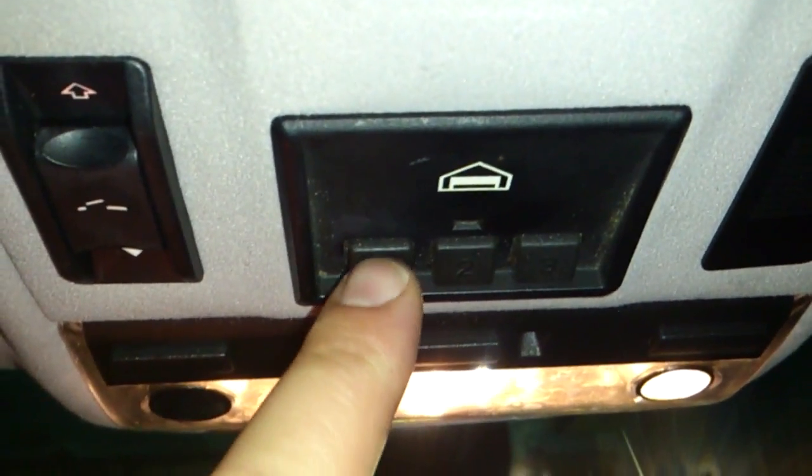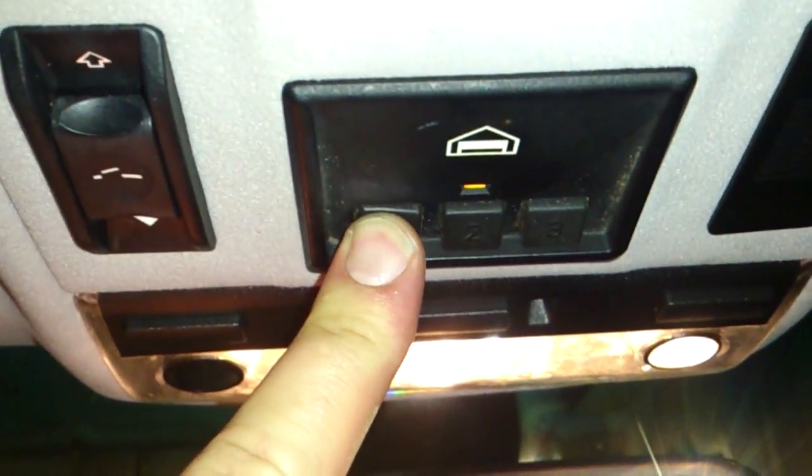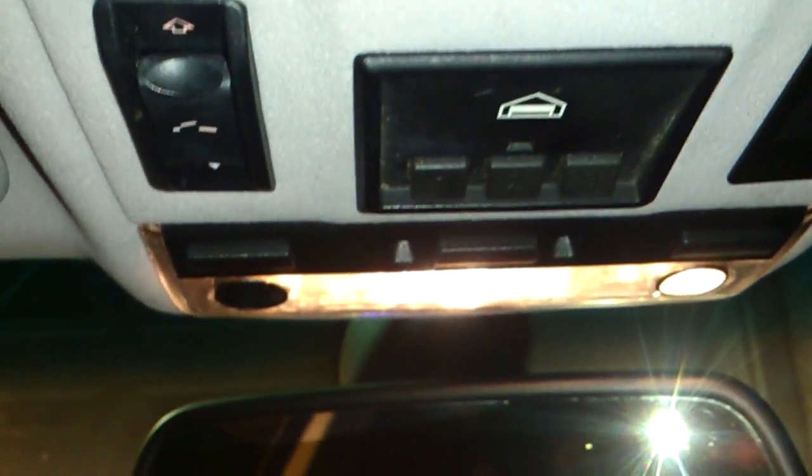Back here on the garage door opener there's a purple button, and if you push the purple button it sets it into programming mode. So I'll go ahead and run into the car and push the button I want to program. You keep pushing the purple button on the back of your garage door opener until it closes the garage door — and as you can see right there, it's closing the garage door. That's pretty much how you program the HomeLink for your garage door opener.